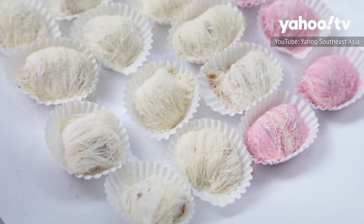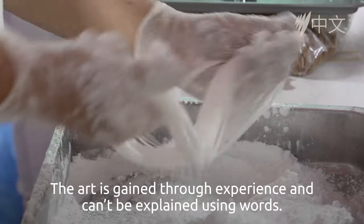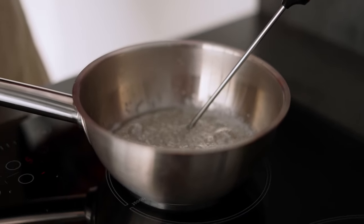Picture this: delicate strands of sugary perfection, meticulously crafted through a mesmerizing process that's withstood the test of time. Here's the full scoop on Dragon's Beard candy.